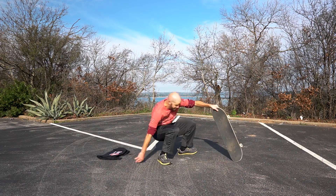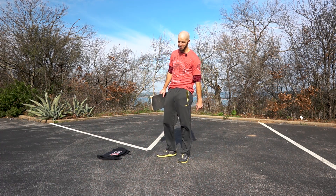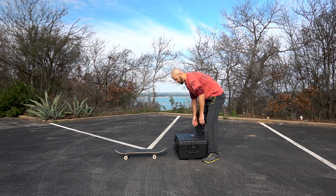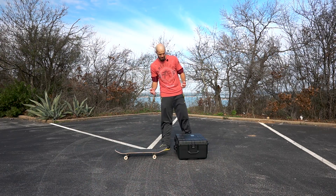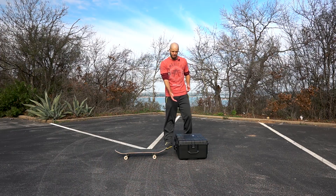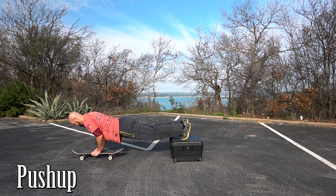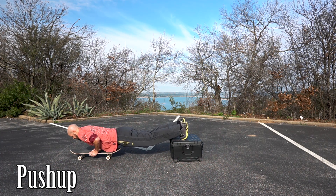I know that one doesn't look like much but try it — it really is good, you can feel it all through your entire posterior chain. Now for number eight, if you have a milk crate or something you can prop your feet up on, that's gonna level out what we're about to do. We're gonna do a push-up with our hands on the skateboard. Since the skateboard is raising our hands up off the ground and making the push-up easier, putting your feet up high will even it back out. Introducing instability into the movement increases its effectiveness by challenging the muscles around the ones you're targeting to keep everything in place.